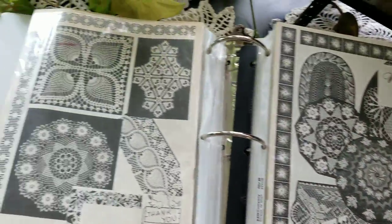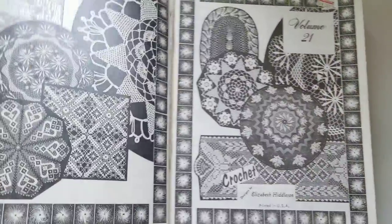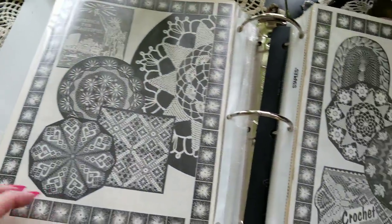They sell their doilies — how they can spend the time making them and then selling them and have it be profitable, they must really work fast.